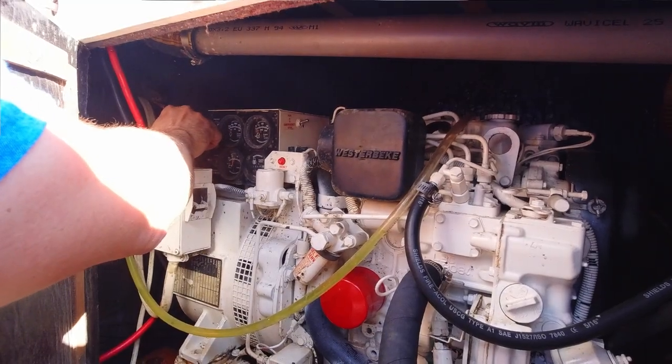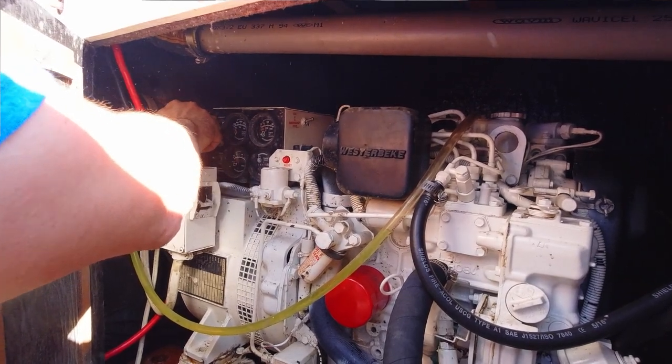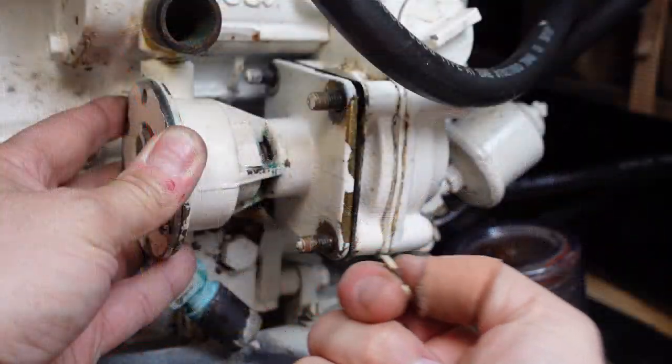We are going to have solar on this boat but not yet — that's really hinging on the arch. We haven't ordered the arch yet; we'll get solar on once we do, and then we won't be reliant on the diesel generator so much. As soon as the generator started, I noticed water was coming out of the water pump housing, so I immediately shut it off and started to investigate the problem.